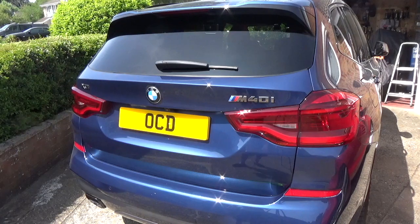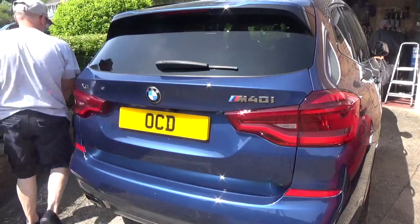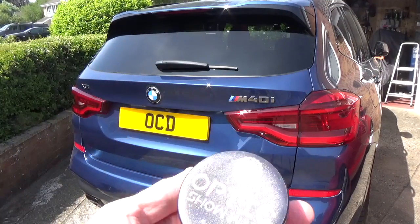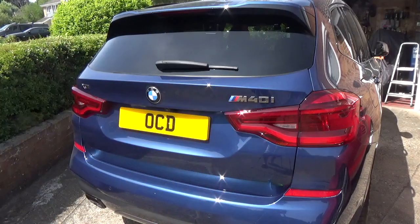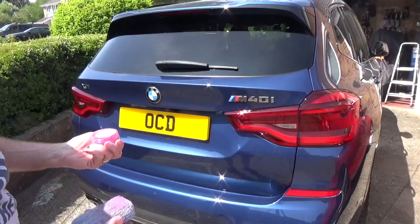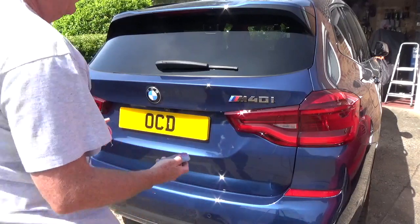That looks a bit better already. So I'm going to do that all the way around the car. Having demonstrated that, I'll show you what the wax is like. Okay, so this is Optic Show Wax from Infinity Wax. I bought this at last year's Wax Top — last year being 2019, depending on when you're watching the video.